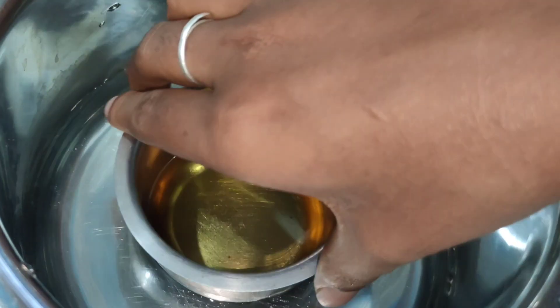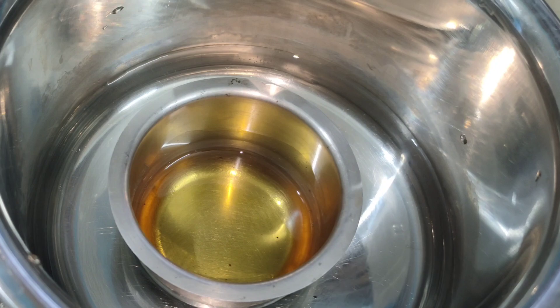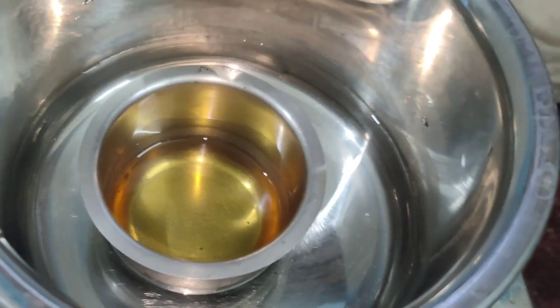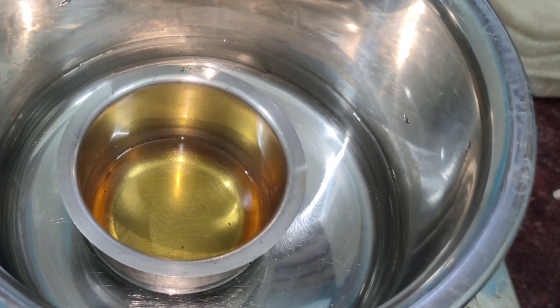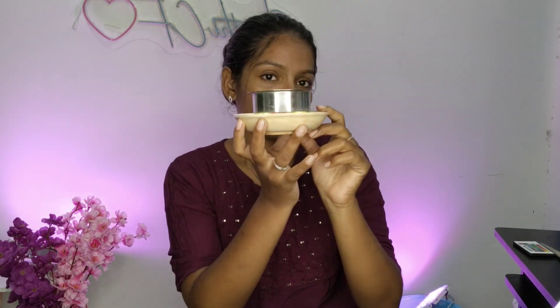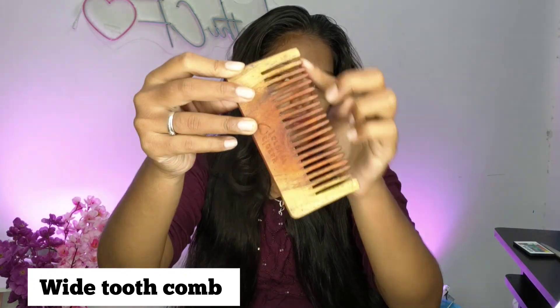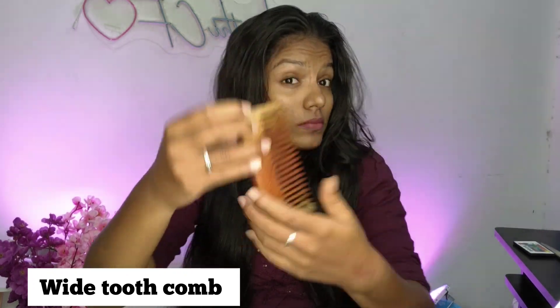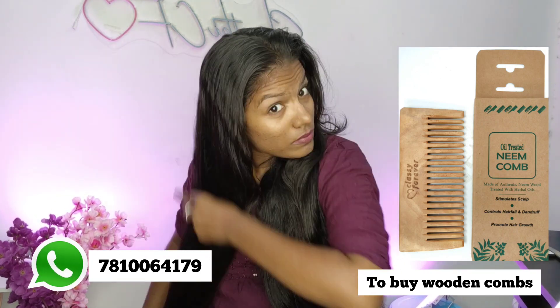I have added the mixture to a bottle. It is very light. I am using a glass bottle. You can start using a glass bottle rather than a plastic one. If you have a glass bottle, use that — it is better. The method of storing in a glass bottle is very important.